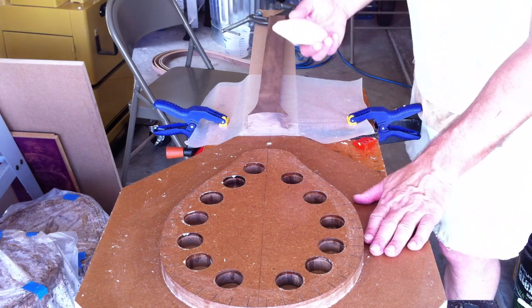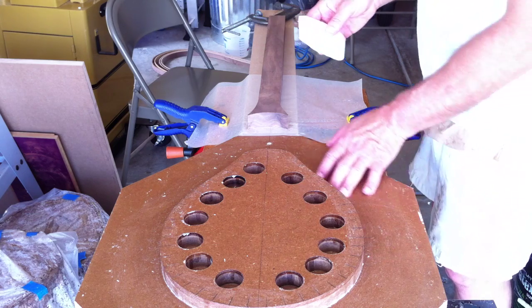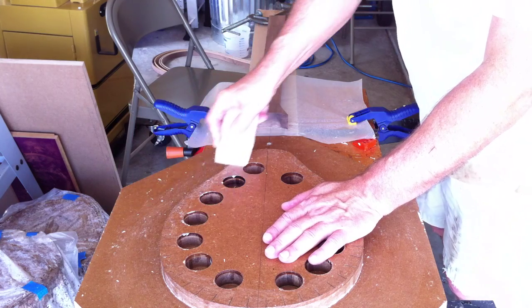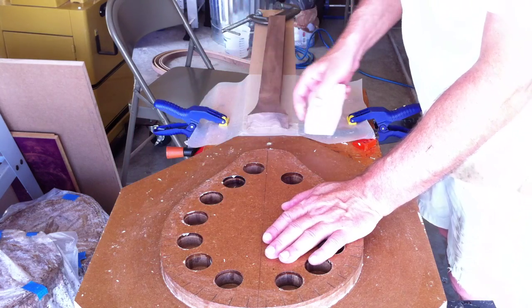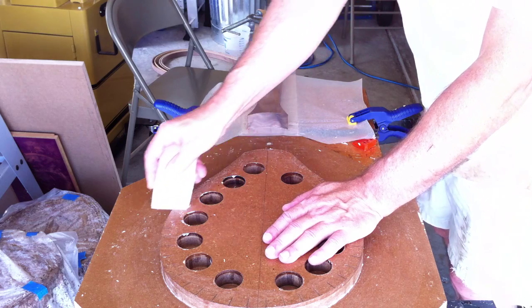On the jig, I took a piece of regular old paraffin from the grocery store — like you use for canning — and basically just rubbed it all over the jig anywhere where it might get glue. I rubbed it on the edge and a little on the top.